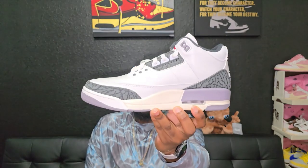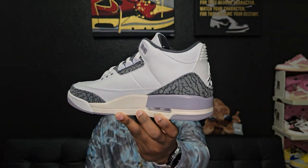Do y'all like the aged look on shoes nowadays? Or, if you're like me, do you like it when you open a box or look on your shelf and see that your shoe is starting to age naturally? Let me know in the comments what y'all think about that. I'm still on the fence about seeing shoes that are already aged out of the box.